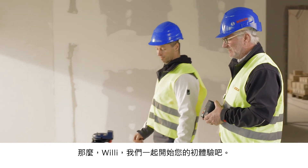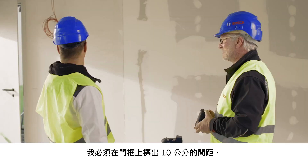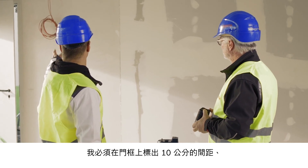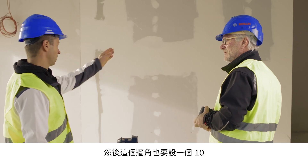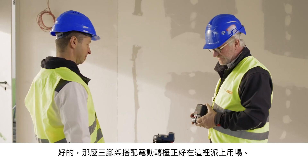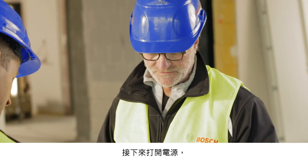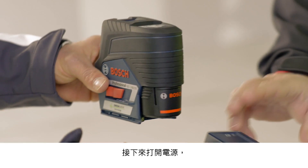Here we are at the site of your first task. Could you explain what exactly you need to do here? I need to make markings for a light switch at a distance of 10 centimeters from this door frame, and make markings for a light switch 10 centimeters from the corner of this wall. In this case, it makes sense for us to use this tripod, along with this motorized rotating platform.